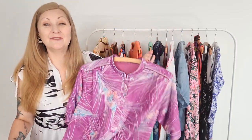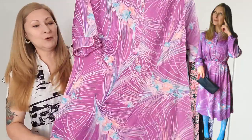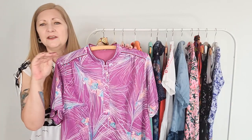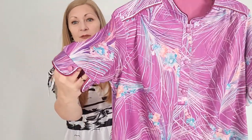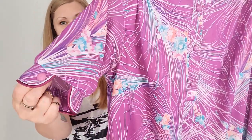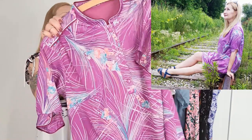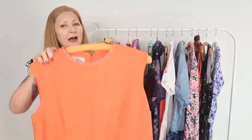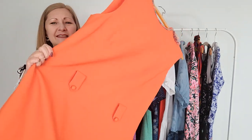This swinging 60s mod style dress began life as a 1970s secretary's dress — it had long sleeves, came with a belt, and was that awkward in-between ankle and calf length. All I did was remove the long sleeves, make them shorter and reattach them so I still have the really cool cuff from the original sleeve, then I removed the belt completely and shortened it quite a bit. Now it's a swinging 60s mod look — a relatively simple refashion that completely transformed the look and feel of the dress.